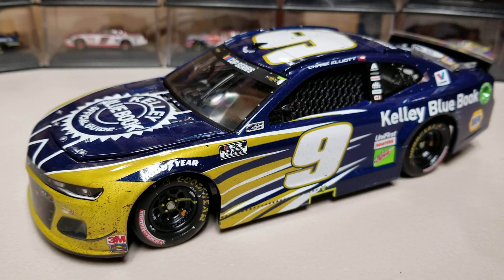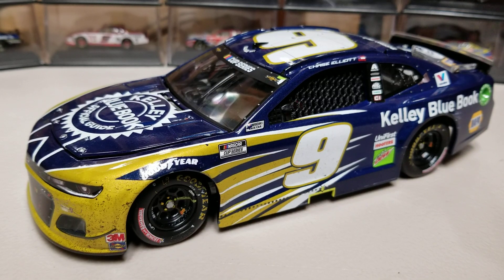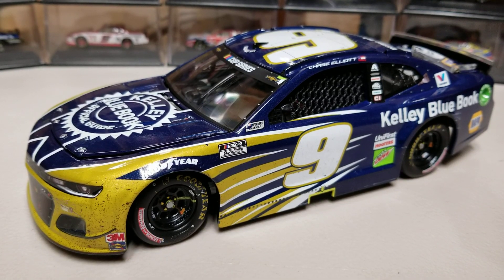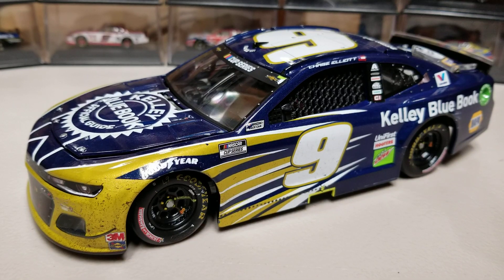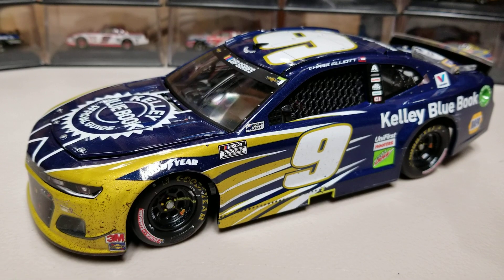I'm usually not terribly picky, but I'm too proud of my Chase collection not to send this one back and get a different one. At least I was able to get the review out there for you. Let me know in the comments if you've had any issues with paint literally not being on the hood or other areas of the car. If you've enjoyed, please give it a thumbs up, subscribe, and turn on the notification bell. Tomorrow we'll have another one of the Days of Dale and the Brad Keselowski Coke 600 race-win Elite. This has been Race Craze — thank you for watching and we'll see you in the next diecast review.